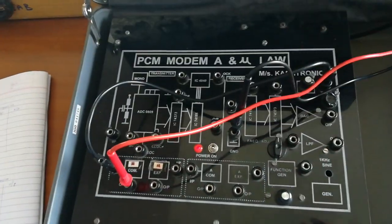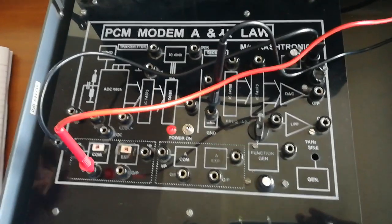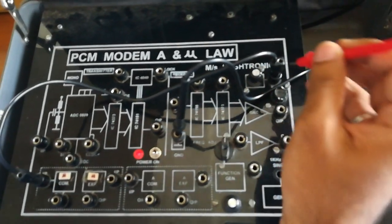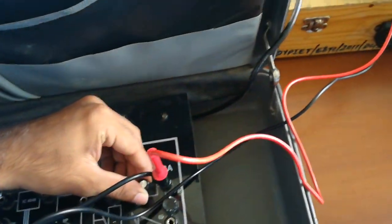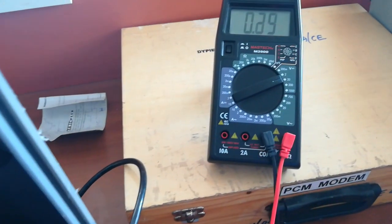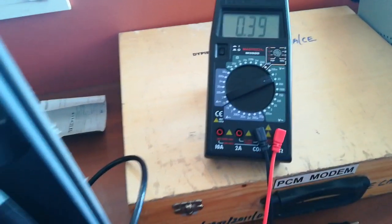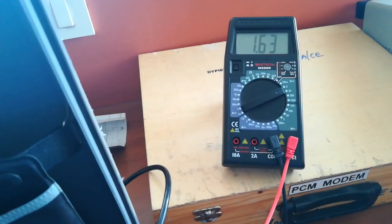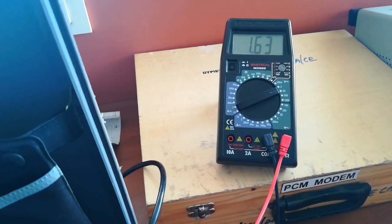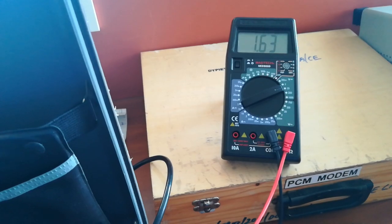Now we will increase the input signal to 0.4 volt. For that we have to again set the input section and increase the input to 0.4 volt. Now we will take this terminal again and check the output at the mu-law compression output. As you can see, the output comes to be around 1.63 volt — that is, we have amplified the input signal.